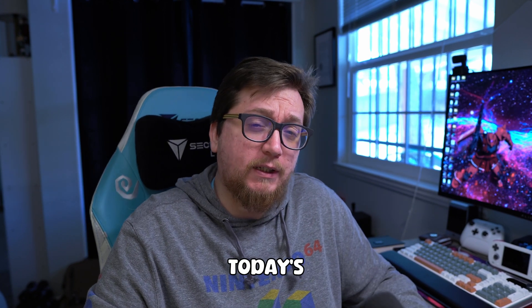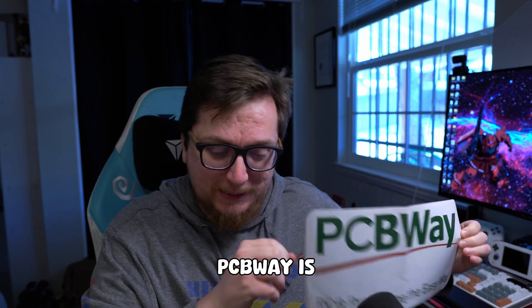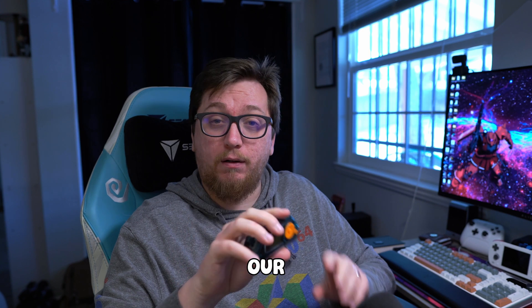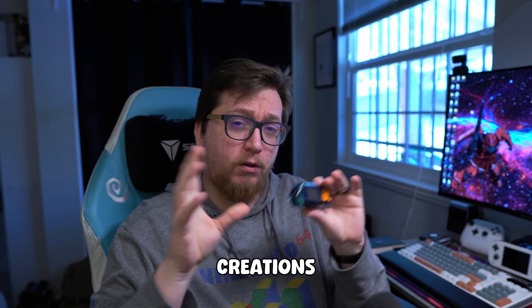Before we get too carried away with today's video, let's do a quick shout-out to today's sponsor: PCBWay. PCBWay is sponsoring this whole series that we're doing of Flipper Zero for beginners. They not only do custom PCB boards for prototyping and to make your creations come to life, but they also do 3D printing.